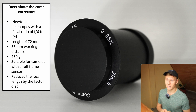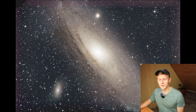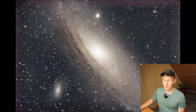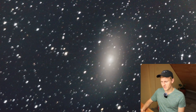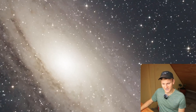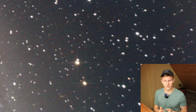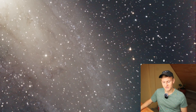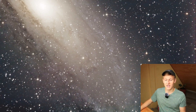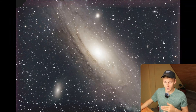Now I'd like to go over to the images. First, I'd like to start with an image captured without a coma corrector to show you the difference it makes. This is an image of the Andromeda Galaxy, captured quite a few years ago — one of my first images. Looking at the corners, you can see those stars are terrible — they're not round and look a bit like comets. That is called coma. This is already a cropped image, which shows that stars even near the center aren't that good, and that's why I decided to buy a coma corrector.